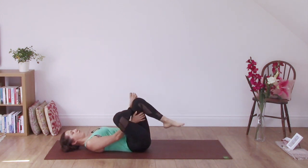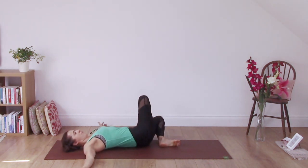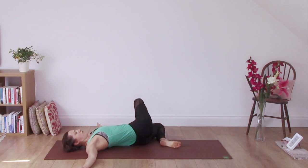Take the left foot to the floor, keeping the ankle on the thigh, take the arms wide and bring the right foot all the way over onto the floor. Maybe if it feels okay, you can slightly turn your head towards the opposite direction.